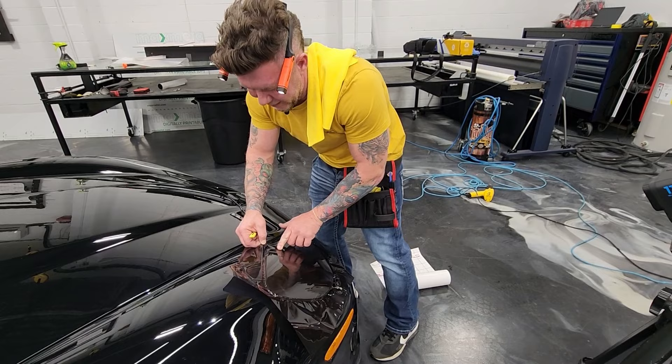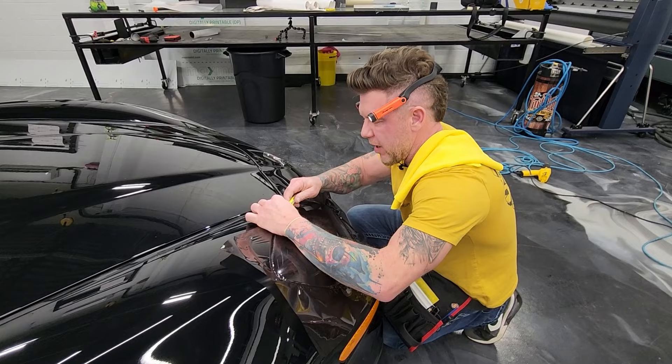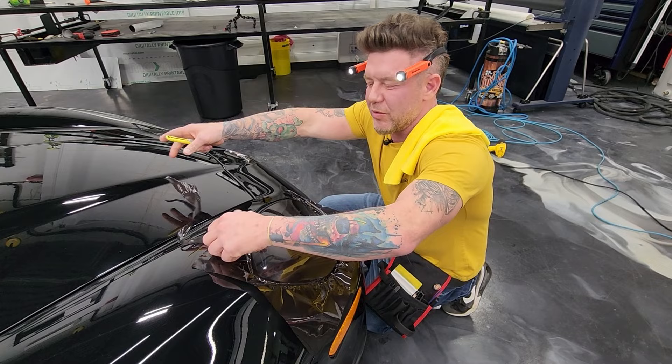You do not want to cut someone's car — they absolutely hate it. Customers will be like, 'Oh my god, you just cut my car!' So let's avoid that. And if it's your own car, just be careful — don't cut your car.